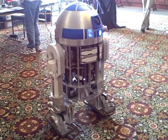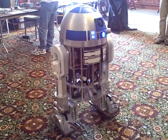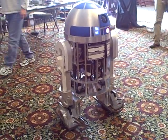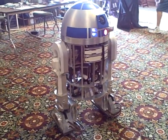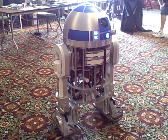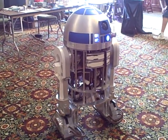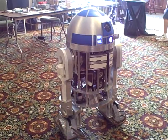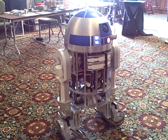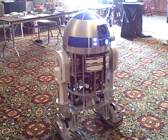Once I put the dome on to dampen some of the shaking, I noticed — did you just get a bigger weight? Yeah, I think I will. I can't make it any longer because it would hit — it's so squashed in at the shoulder. My next thing is making it heavier. There's room to make it heavier.